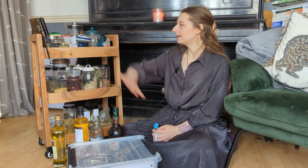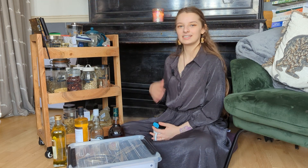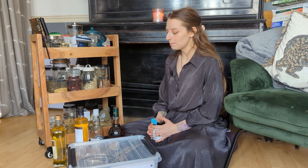Hello everyone and welcome back. I'm Shannon, the Wisdom Wench, and today I thought I would give you a tour of my mini home apothecary. This is the equipment and all the things I use to make medicine at home for me and my family.